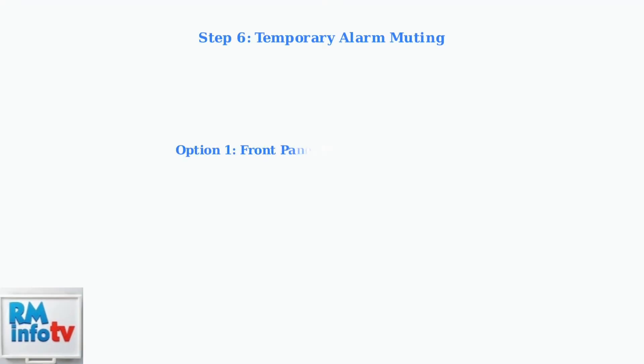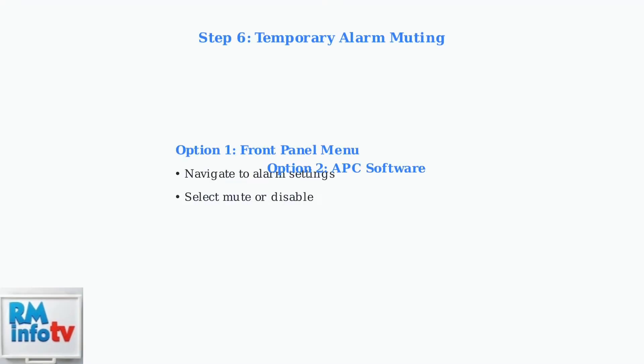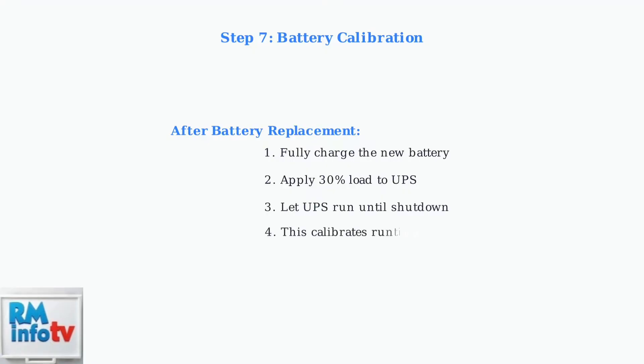As a temporary measure, you can mute the alarm via the front panel menu or through APC software like PowerTube Personal Edition. After replacing the battery, calibrate the UPS by fully charging it, then applying a 30% load until the UPS shuts down. This ensures accurate runtime readings.